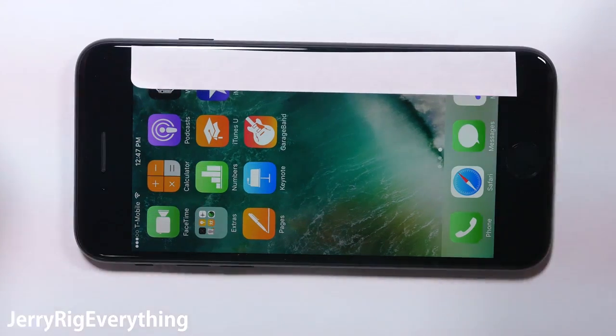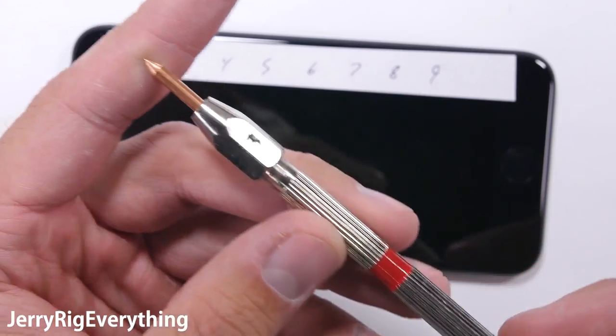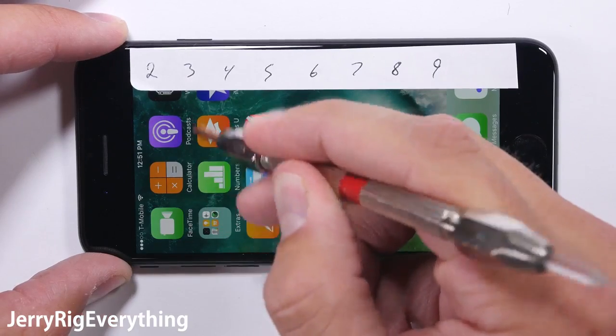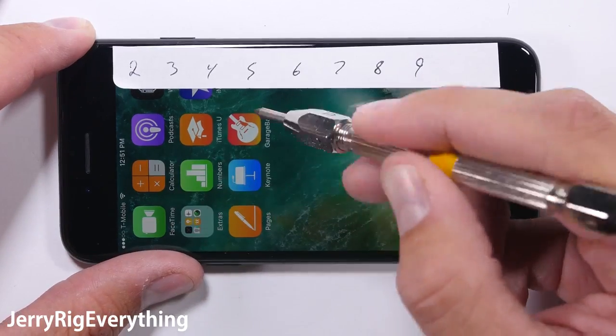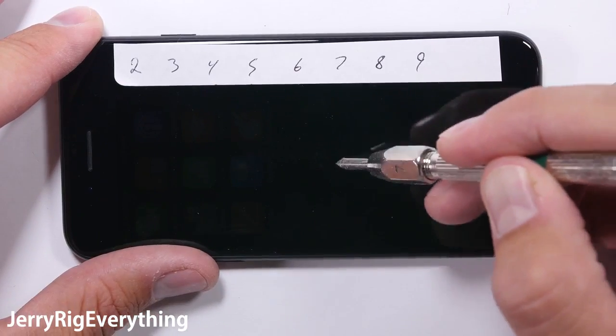Let's start with the scratch test. I have a set of mineral picks that tell me where the hardness of the glass falls on the Mohs scale of hardness. Sapphire glass would be around an 8 or a 9 on the Mohs scale, while plastic screens like the Galaxy S7 Active would scratch at a level 3.